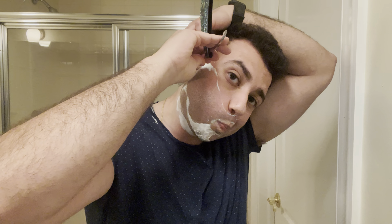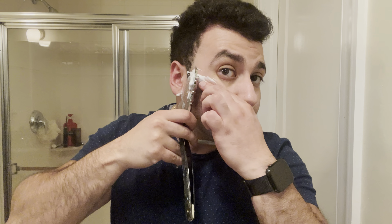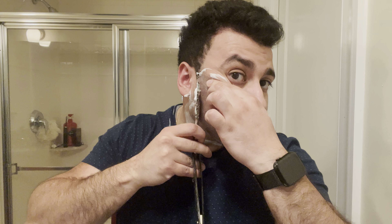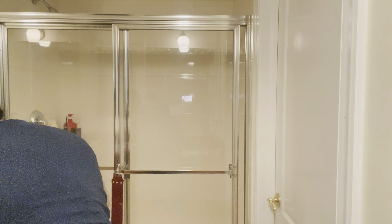We'll go to the easy part first. Boom! That was the easy part. I kind of just go in the same direction twice on my mustache, cause other directions will cause irritation. So we're going to go kind of like inverted here. Easy peasy — not really.